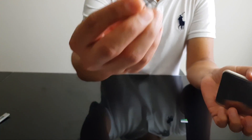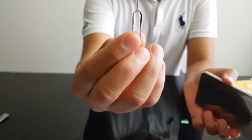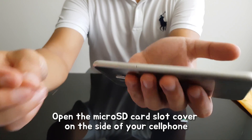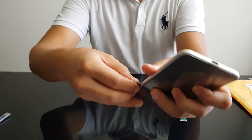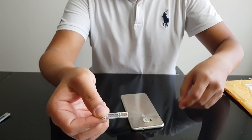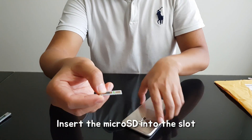First, you need to prepare this pin, which comes with the cell phone package. Use it to pop out the SD card tray, then just put the microSD card into the tray and put it back.